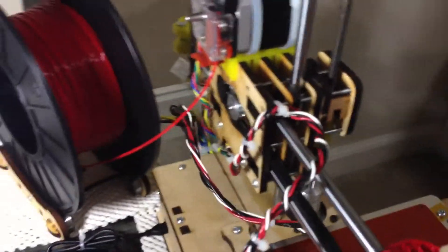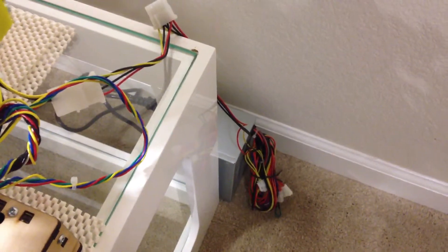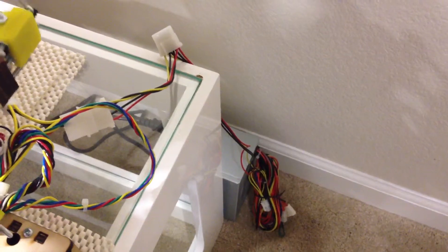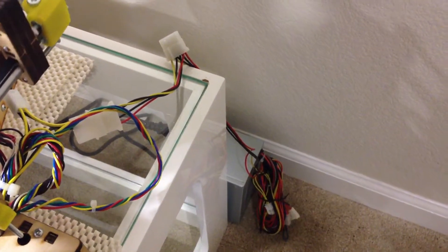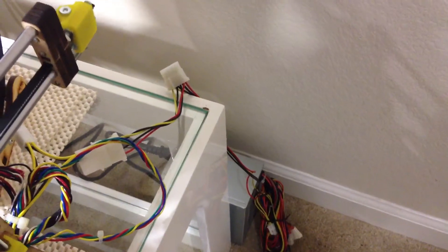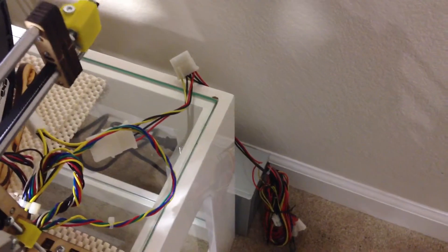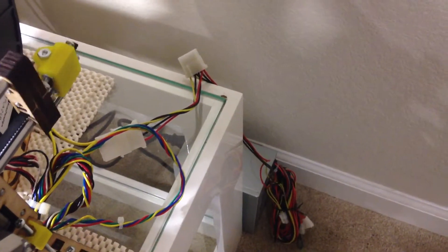I did have to get a new power supply, which means I have an ATX power supply now back here. This is the ATX power supply that is providing power to the heated bed and the whole printer. I had to get rid of the old compact 12 volt power supply because you can't run the heated bed with that. Fortunately, this ATX power supply is pretty quiet.